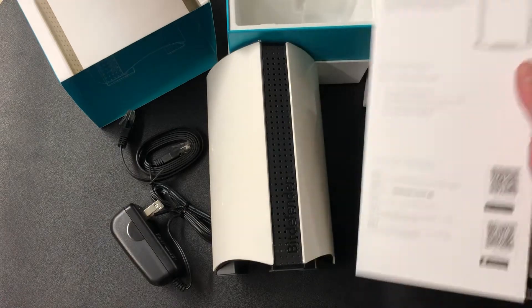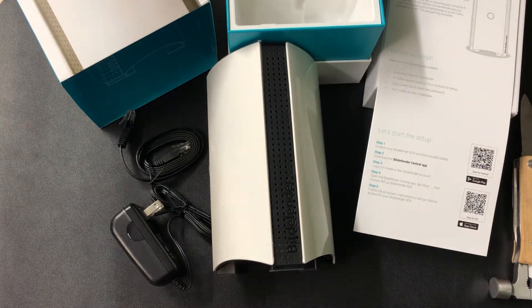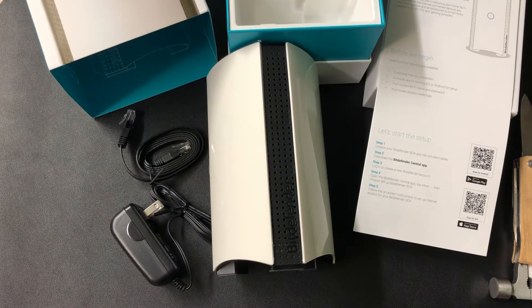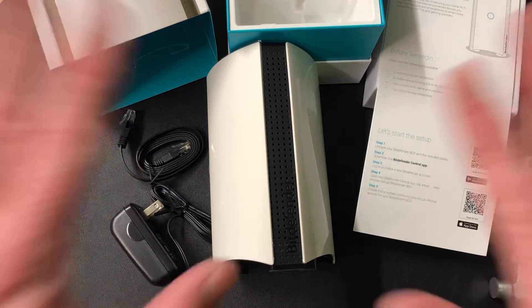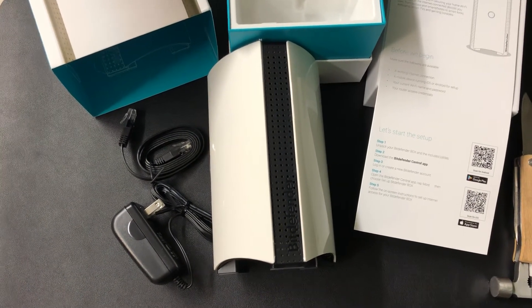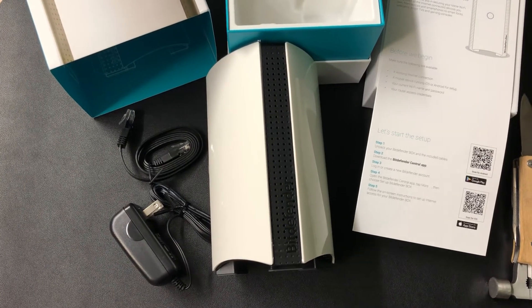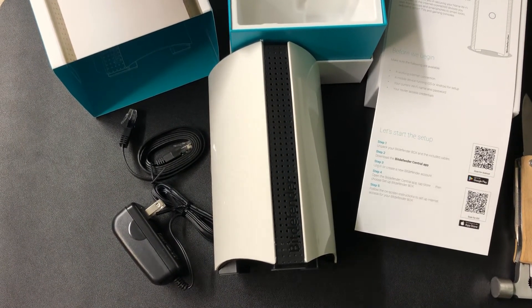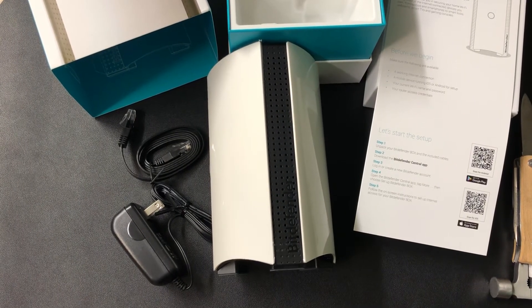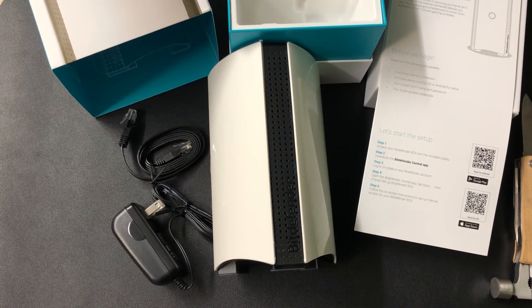That's pretty much all that's in the box. You've seen the Bitdefender Box — this is the second version, Bitdefender Box 2. Don't forget to subscribe to the NerdCheek channel. We've also got the NerdCheek gaming channel and the website at www.askthenerd.net, with tons of resources, courses, and training on everything from social networking and how to show up online to cybersecurity. You guys take care, have a good one, and thanks for tuning in!